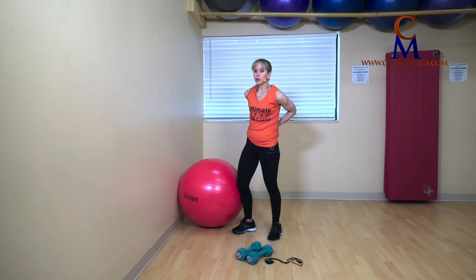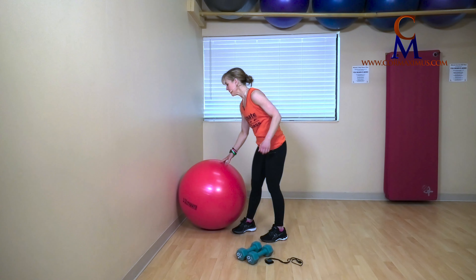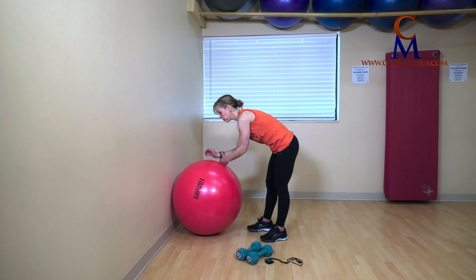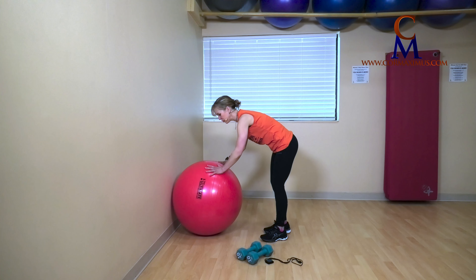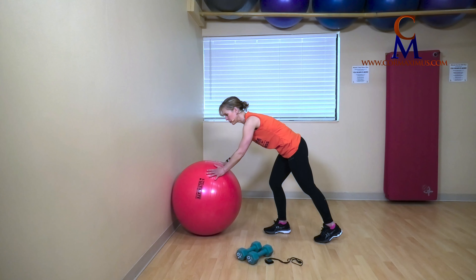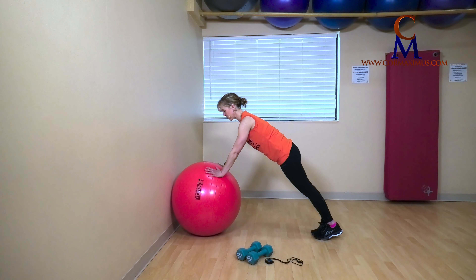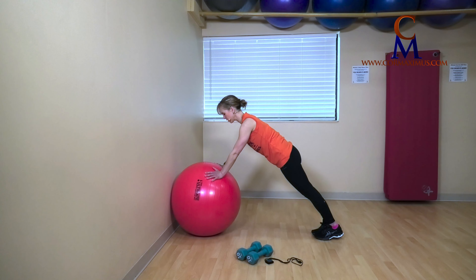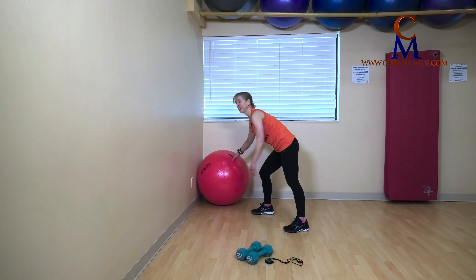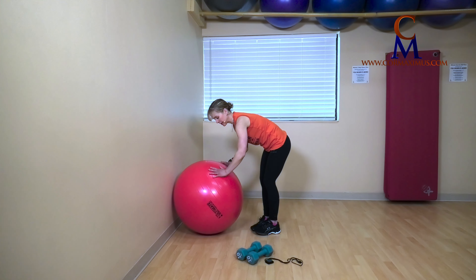Next one: close push-ups — some people might call them tricep press-ups. You can have the ball at the wall or down at the floor at the wall. We have a minute here. Fingers pushing the ball into the wall, your wrist can be turned out slightly. Feet wider makes this easier, feet closer together makes this harder. Tummy tight, strong through tummy and back. Inhale down, exhale, strong up. See how I'm pushing the ball into the wall — I'm using the wall to help me with balance. Beginners or even intermediates, you can go in a corner; that will add some stability.